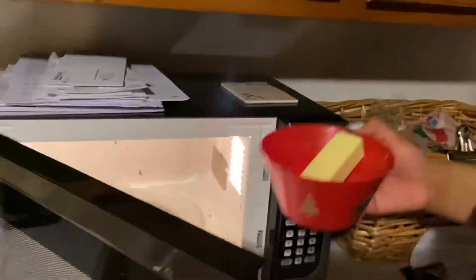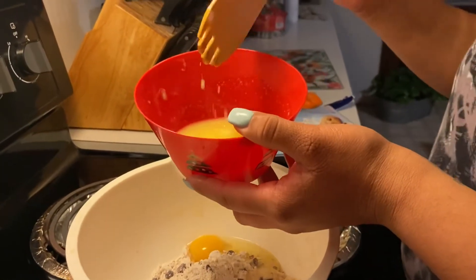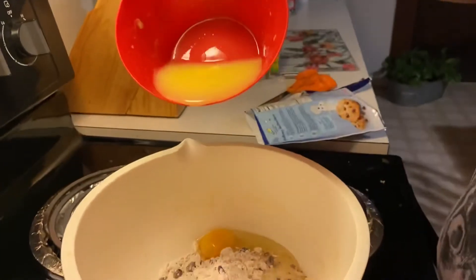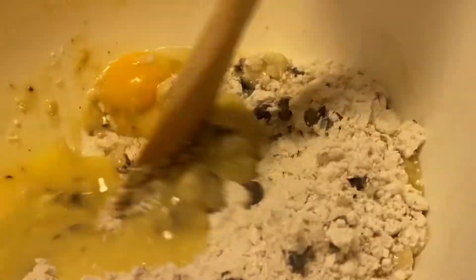Like I said, I put my butter in the microwave to help it melt easier. And yet again we're just stirring in our ingredients to make it actual dough.